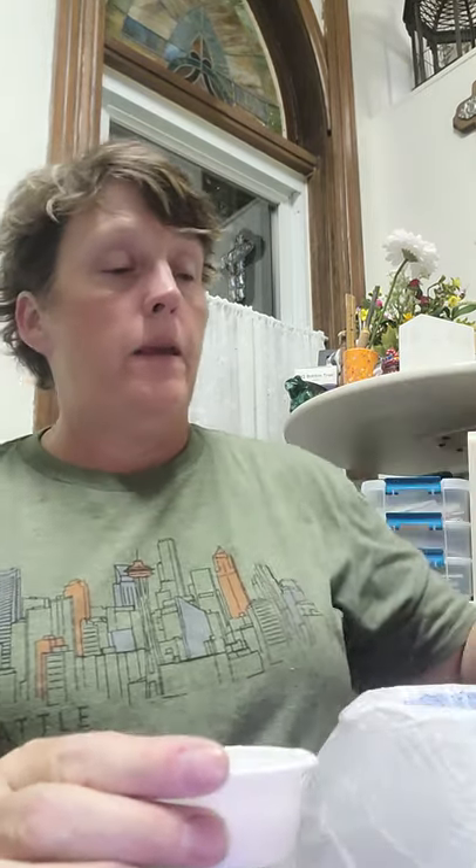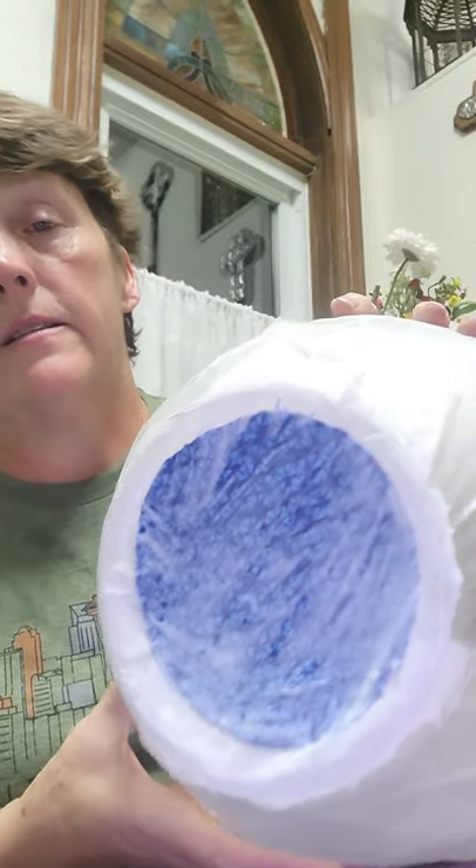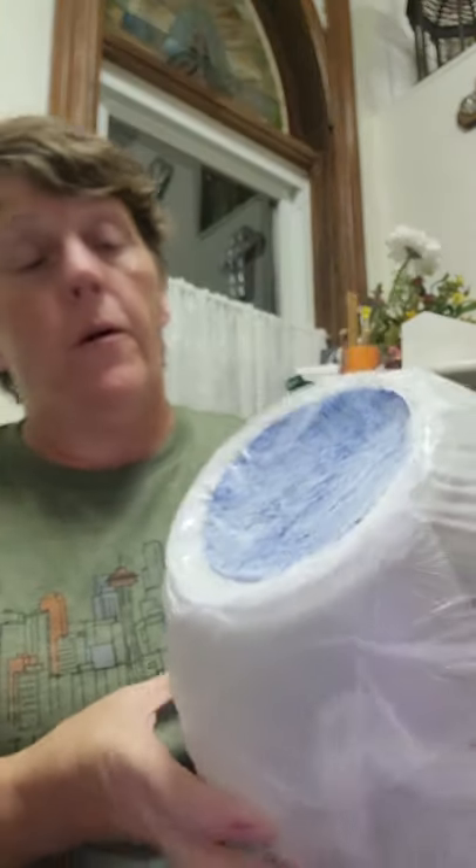Mod Podge again and we just keep going just like that. When you're layering it, it's going to look like that. No worries if you put two pieces of fabric on top of each other — just make sure you Mod Podge between them and you're golden.